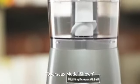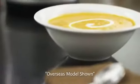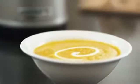The KitchenAid 3.5 cup food chopper. One touch, two speeds, delicious results.